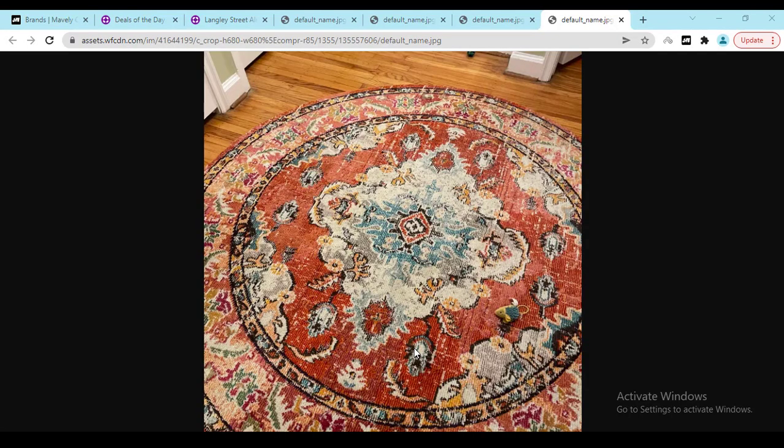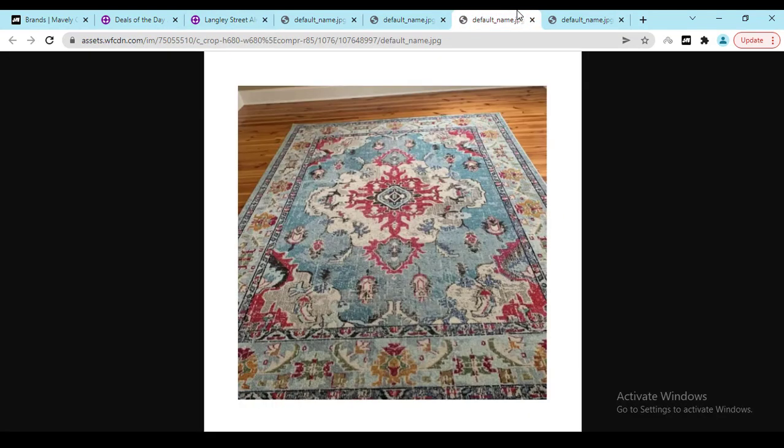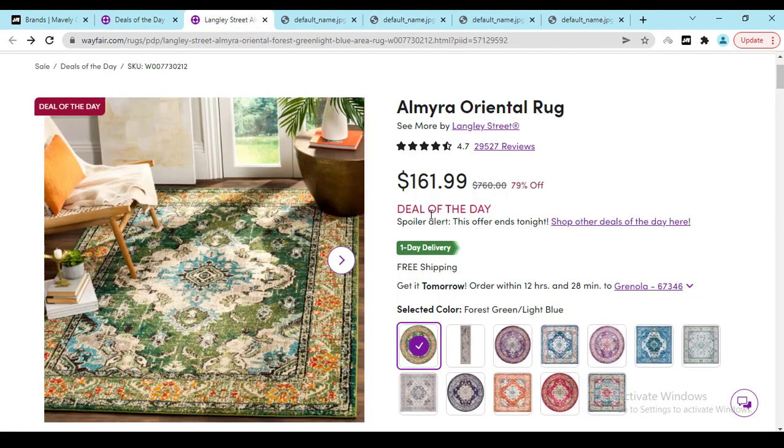Hey, what's going on, I hope you are doing well. In this video I'm going to show you the Almira Oriental Rack — the latest and best reviews. I'm going to show you the good reviews and the bad reviews, the material problems people find, that will help you make the right decision. At the end of the video, if you need a discount — 79% off — just click the link in my video description and enjoy it.